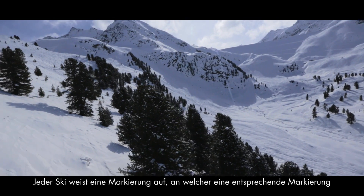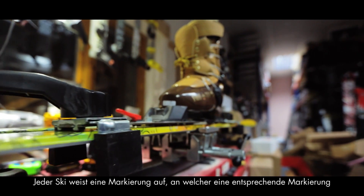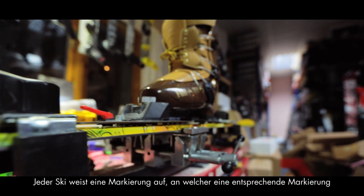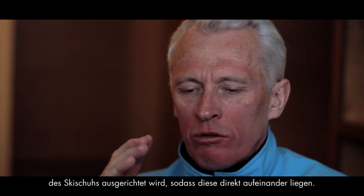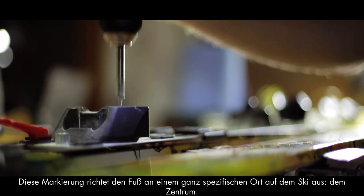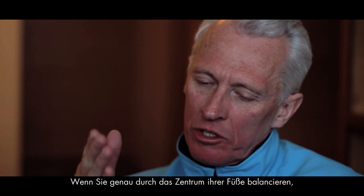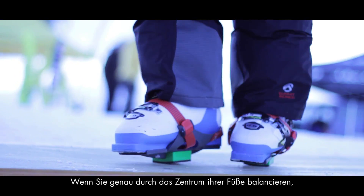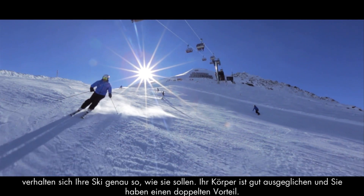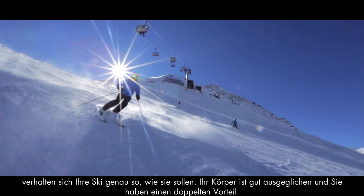There's a place on the ski that's marked by an index mark, and that place is positioned on the ski so that the equivalent index mark on the ski boot is placed directly over it. The point of these index marks is that your foot is placed in a particular location on the ski. If you balance beautifully through the center of your foot, then the ski behaves the way that it is intended to behave. Your body is very well balanced and you have a double advantage.